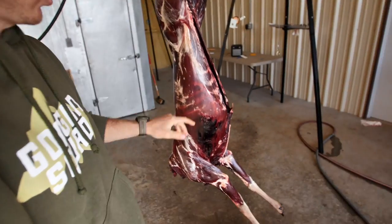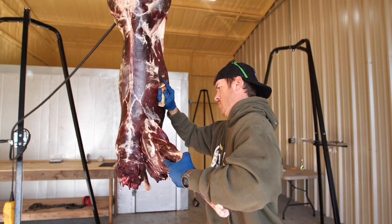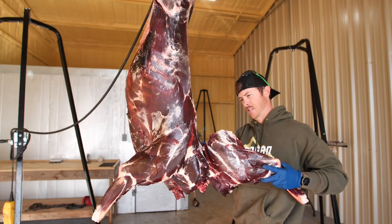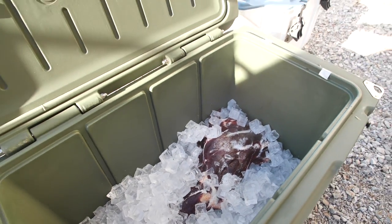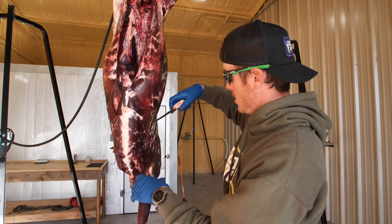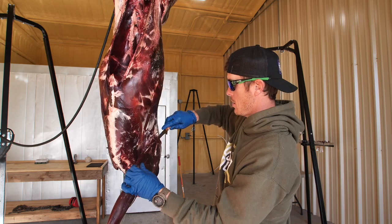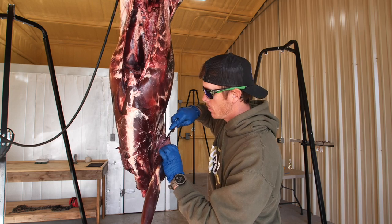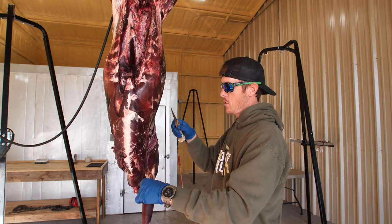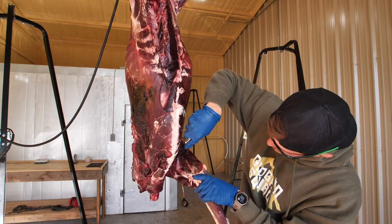Now we're going to break it down. I'm going to start with the shoulders and work my way up. First shoulder out of the cooler — looking good. Let's continue to break it down. I'm no expert on cleaning, you can probably tell, but I am genuinely curious about this meat. It just looks so much different.